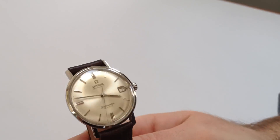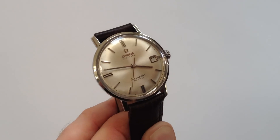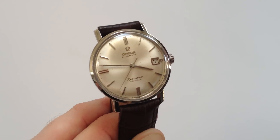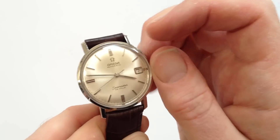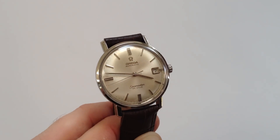As an automatic watch, it will wind itself as it's worn. However, if the watch is laying dormant for any period of time and needs to be started, this can be achieved by turning the crown. A few turns away from you will be enough to get the watch started.